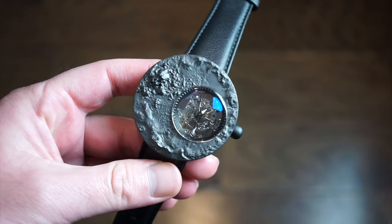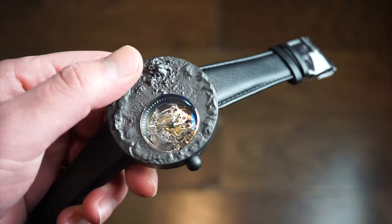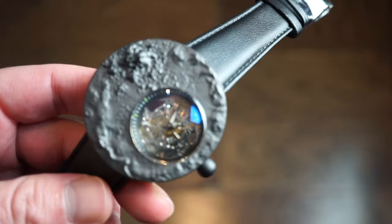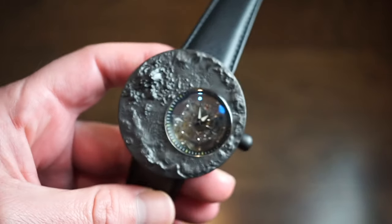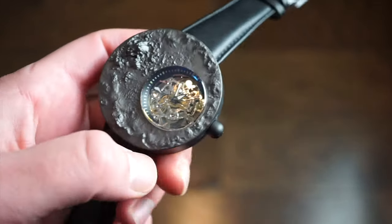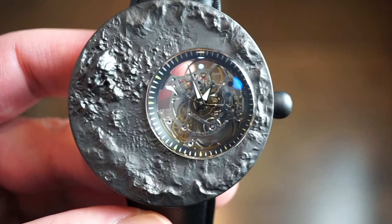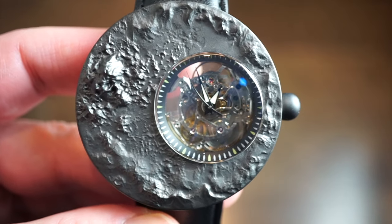Here is the watch itself. The Aerospace comes in a few different variations and a few different colors. To me it kind of resembles craters and outer space on different planets, which is pretty interesting. You get a pull-and-push crown at the three o'clock position, and basically all your time reading is done at the three o'clock portion of the watch.